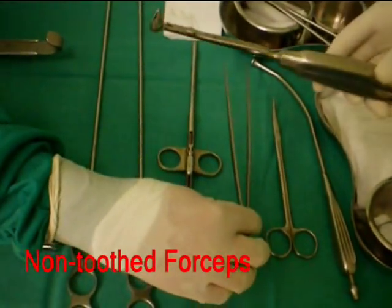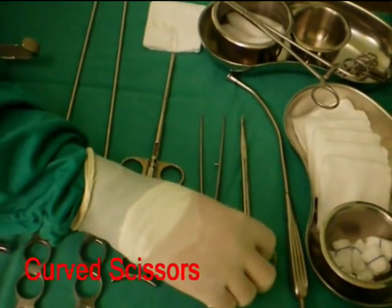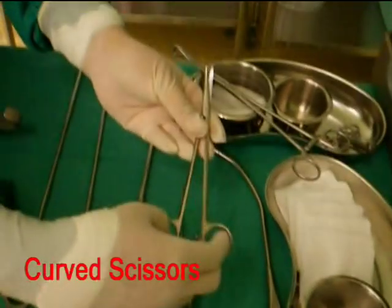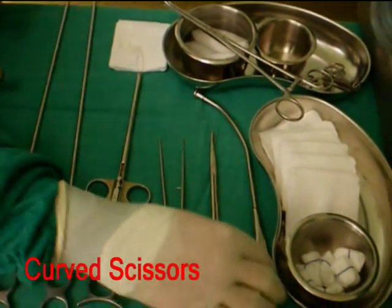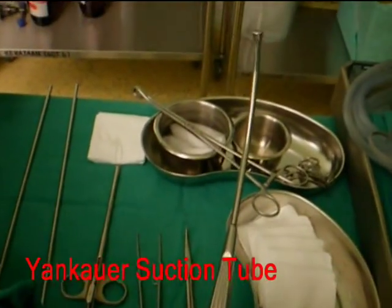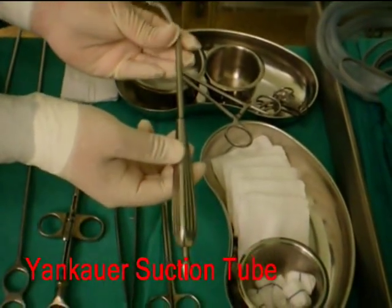A fine non-toothed forceps can be used for a number of purposes in a tonsillectomy. A curved scissors is conventionally used to begin the tonsillar dissection and to define the dissection plane. For suctioning, a Yankauer suction tube is the suction tube of choice in a tonsillectomy.